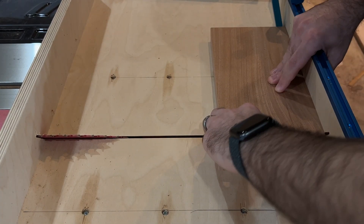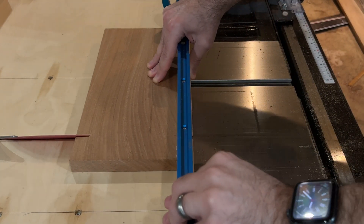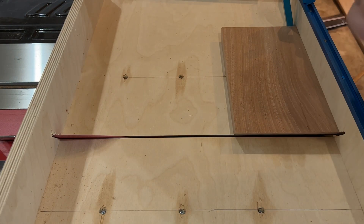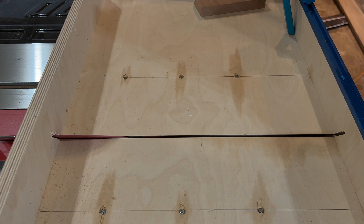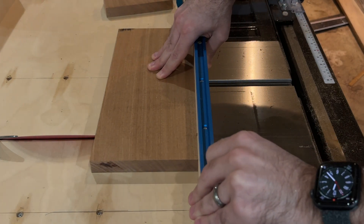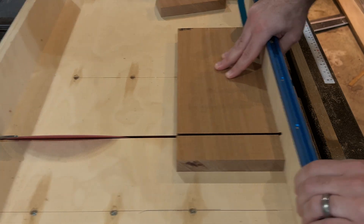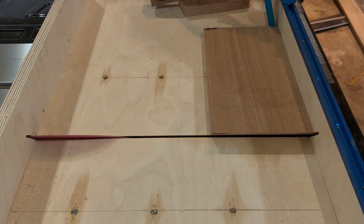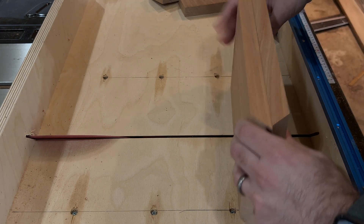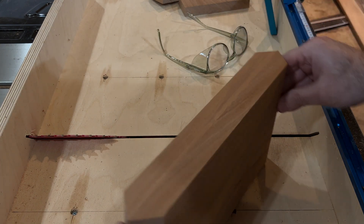The reason we use a sled here is that by using a fence flip stop, you can repeat cuts with exactly the same length. When you're making a mitered box like this, even a miscalculation by a couple of millimeters can mess up everything. We can see here that the two long sides are exactly the same length.